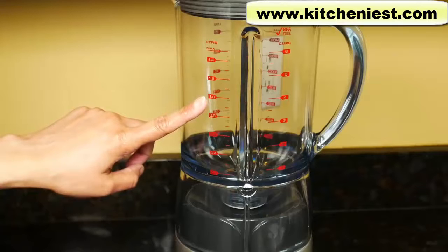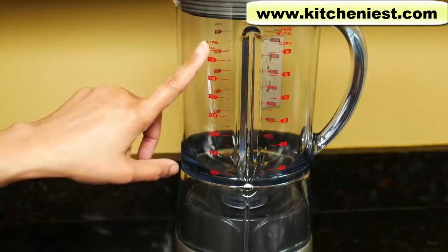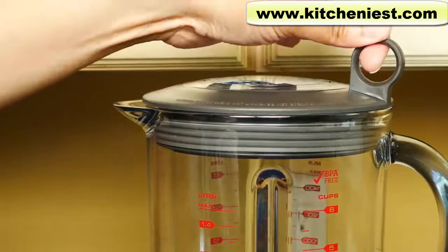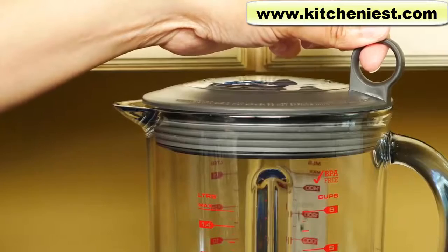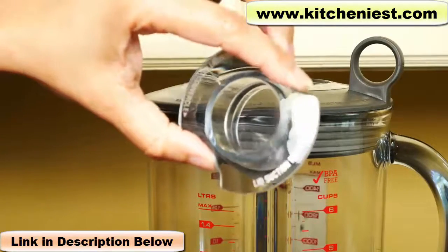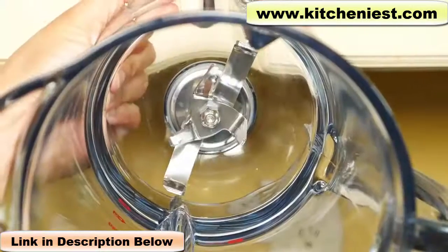The jug is BPA free and holds 50 ounces or 1.5 liters. There are measurements in cups and liters, and there is a max line so don't fill above that. The lid has a ring that you can pull so it's easier to take off after blending. There is an inner lid that you can remove while blending to add ingredients like oil. Stainless steel blades.